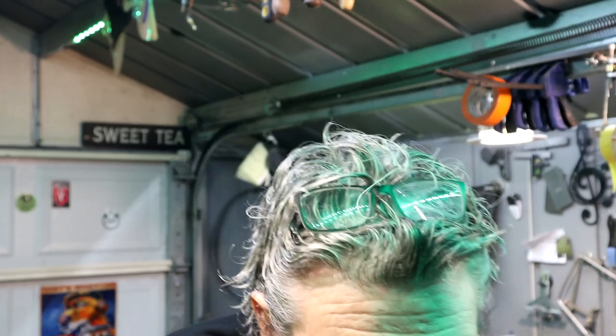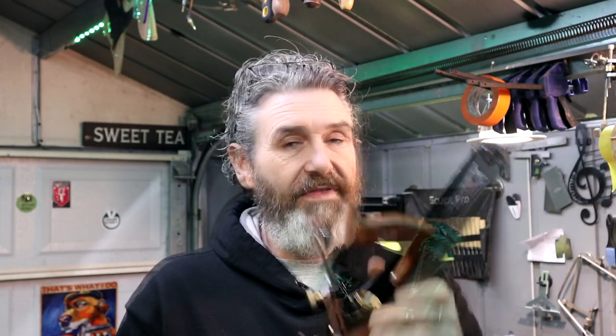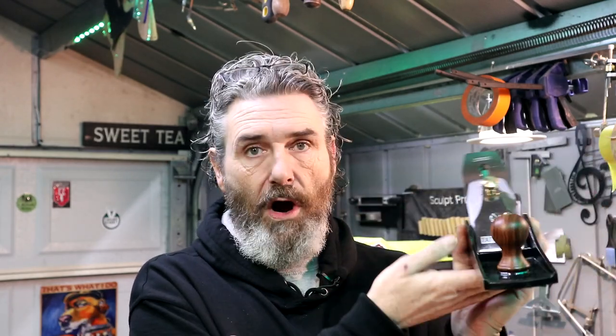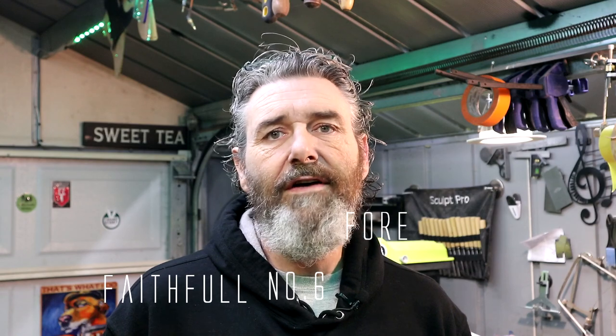I wanted to show you guys something real quick that I got. This is a number 6-4 plane that I got off Amazon. It is made by a company called Faithful. I paid $65 for this plane shipped from the UK to South Carolina. This is a nice heavyweight ductile iron. The sides are perfectly at 90 degrees with the sole. The sole is smooth and flat — I've checked it with a straight edge. It's got an adjustable frog so you can close or open the mouth, a nice tool steel blade, all brass adjustment screws, and brass screws that hold the totes. The totes are made from actual real wood. The chip breaker is flat with the front of the blade. It's a nice plane for $65 — the Faithful No. 6-4 plane. If you guys search for that on Amazon, you'll find one.